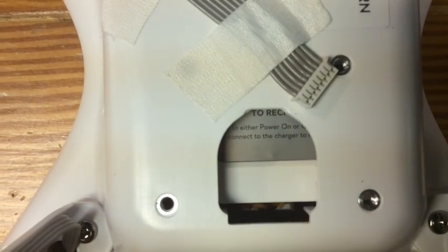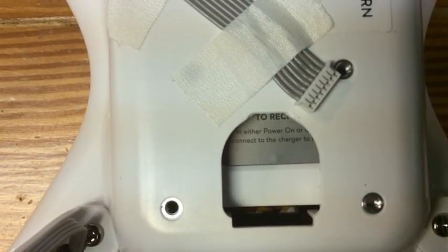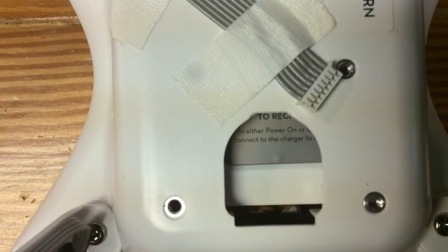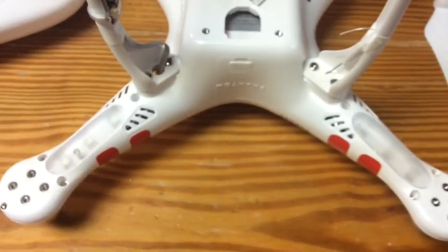Be extremely gentle. It is a LiPo battery — you don't want to puncture it either. It's got a pretty nice plastic case around it, but just to be safe, be very, very cautious when you do this. But this will get the battery out of the Phantom.